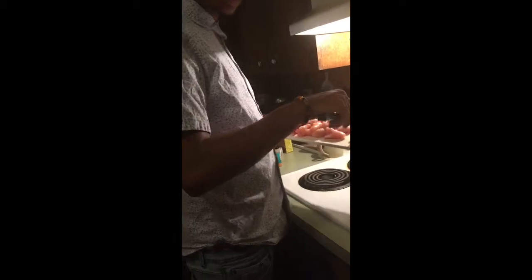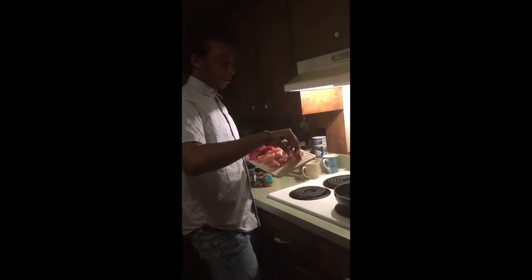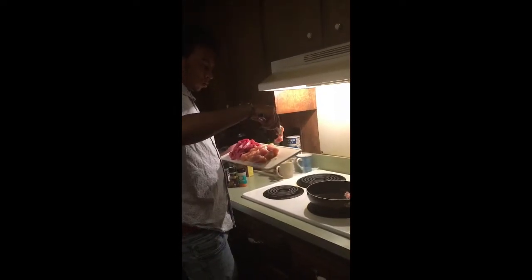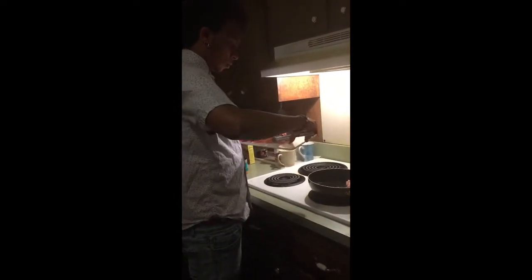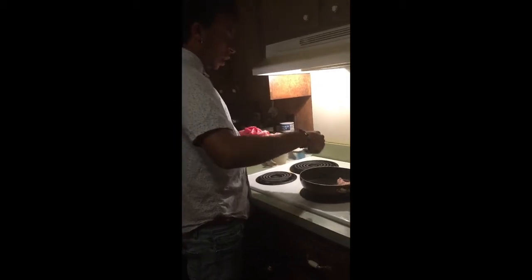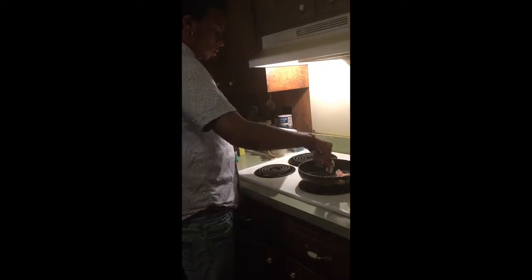Oh, listen to that sizzle! Why you back up? I'm just trying to make it work so I can see y'all. Come on, it'll be fine — you can cut it in there, just put it all in there. Cause you still gotta season it. It's chicken, what do you expect? Just scrape it off in there.